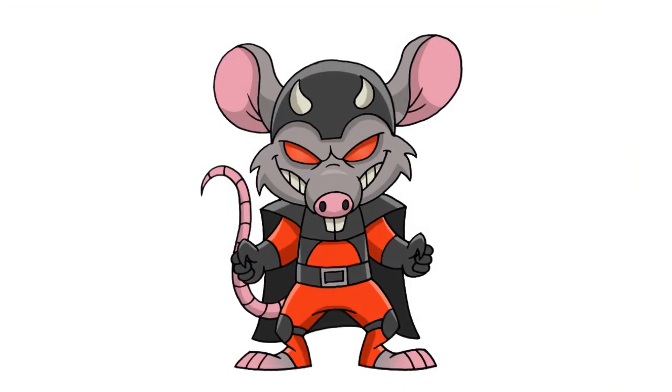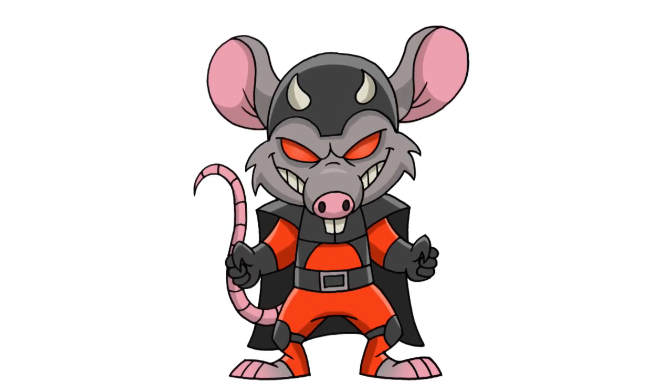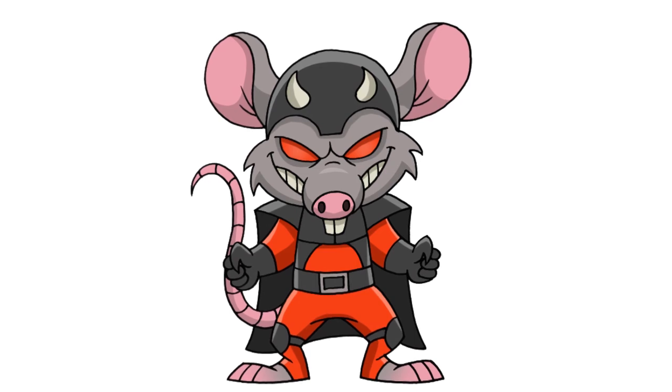And there it is — there's our super villain rat! I don't have a name for this character, but if you could help me out, add a comment and give us your suggestions. Thanks for watching, and we'll see you again soon.